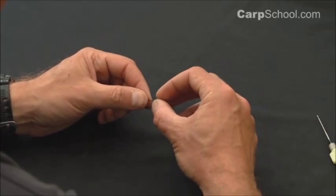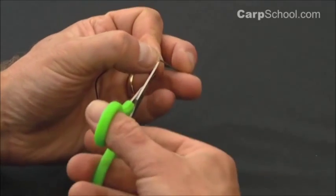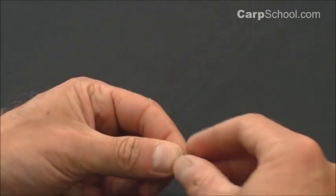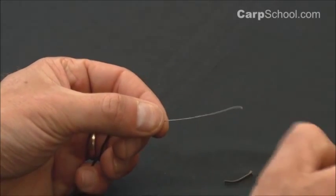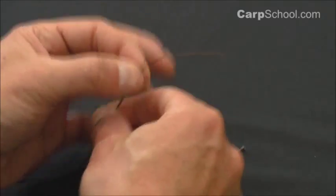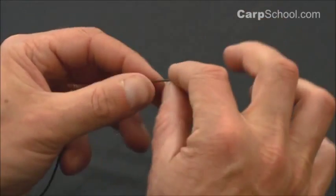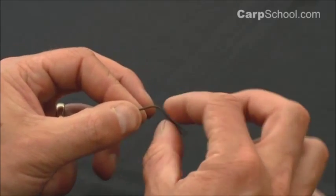The first thing to do is to remove some of the leadcore from inside. I'm just going to pop a section of that out, two or three inches, more than enough, so that we have a section where there's no lead wire inside.